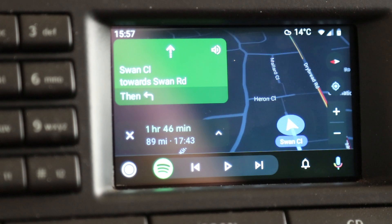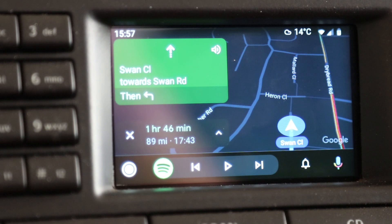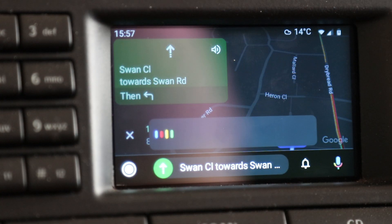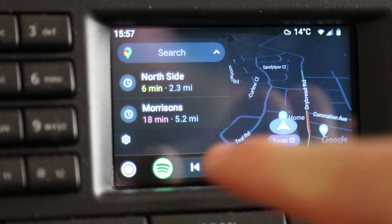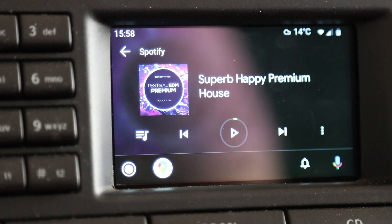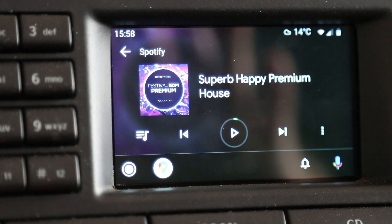It responds: 'Head west on Swan Close towards Swan Road, then turn left onto Swan Road.' So as you can see, it works wirelessly using your voice, and that's a real benefit — you won't need to touch the screen. Once your phone's connected, not only do you get navigation, but you also have total control over all of your audio. This is where the system comes to life: you can have your album art, control your music, answer the phone, and do everything through the actual screen — as long as you have an Android phone connected via USB.